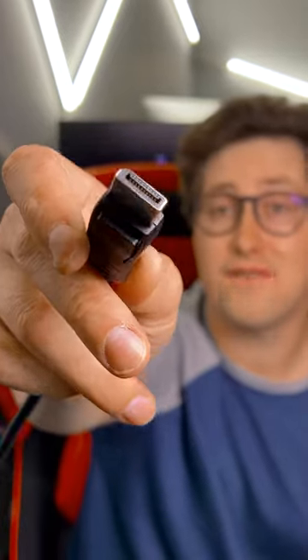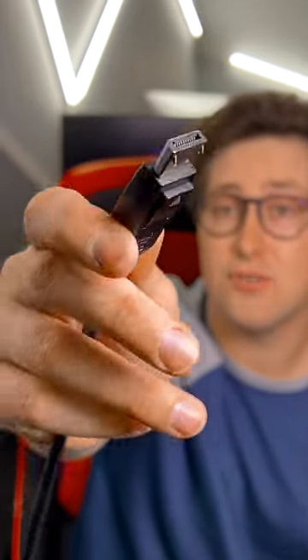The other day, someone asked me if this was an HDMI 2.0 cable. If you don't know why that's funny, stick around because this video is for you.